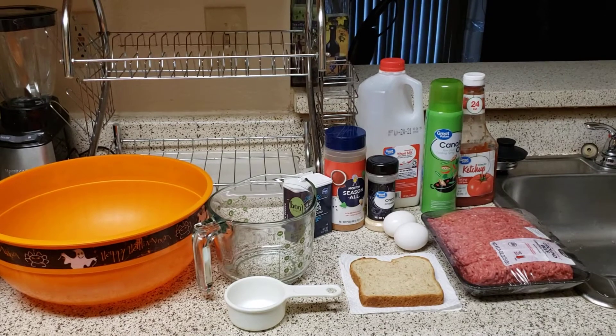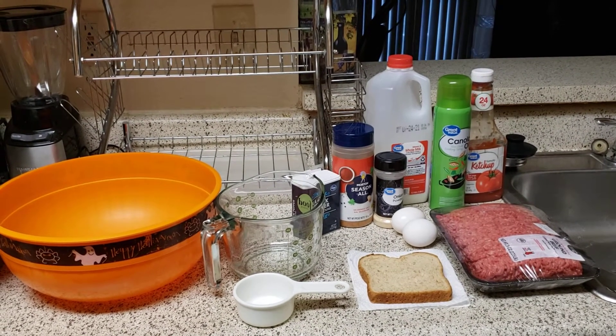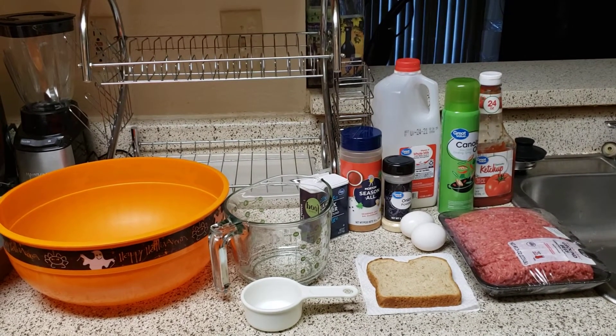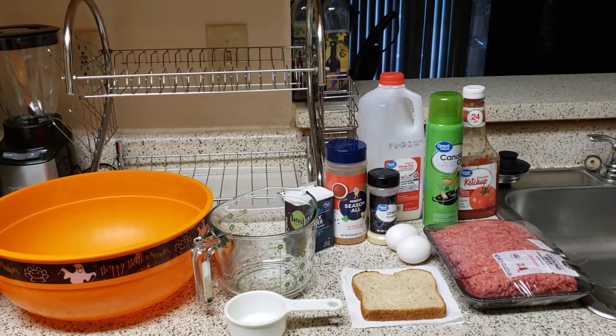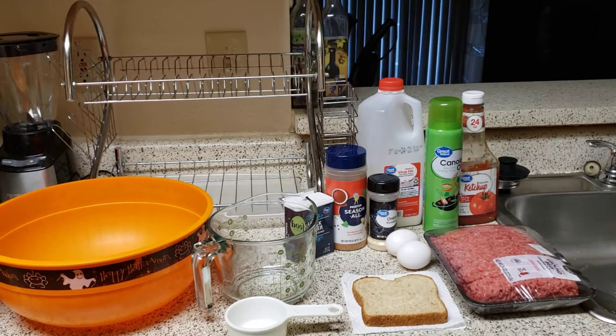I got 2.25 pounds of ground beef. I have my canola oil for the pan. I have ketchup, milk, onion powder, eggs, season oil, season salt, black pepper. I have my measuring cup and bread.